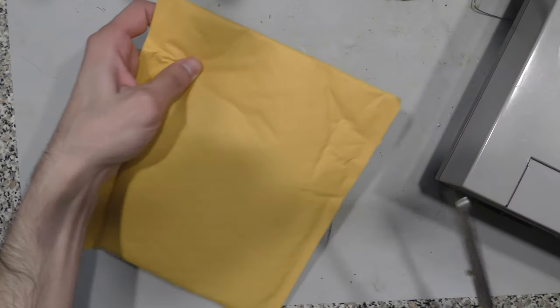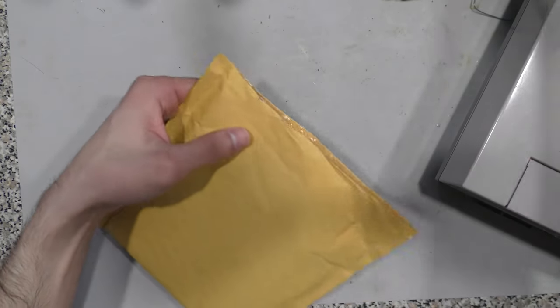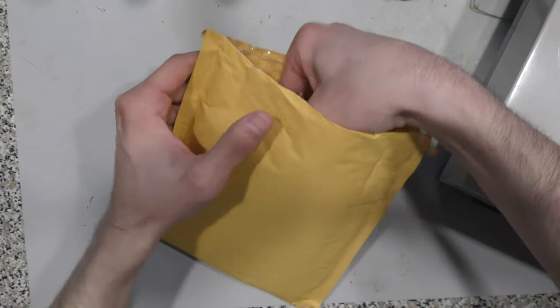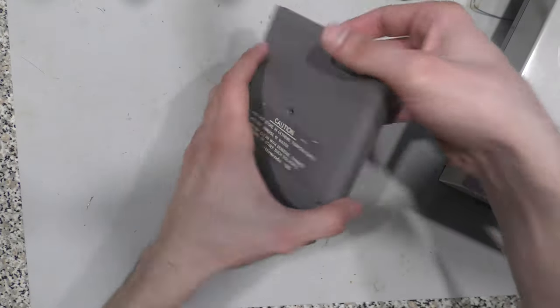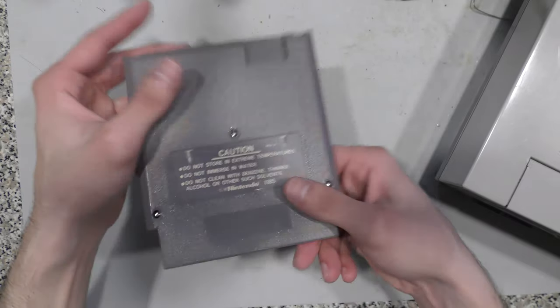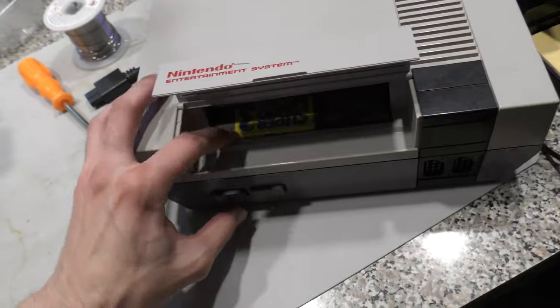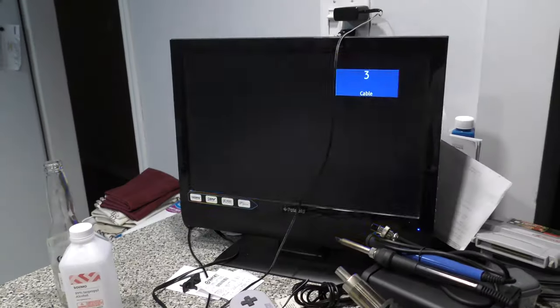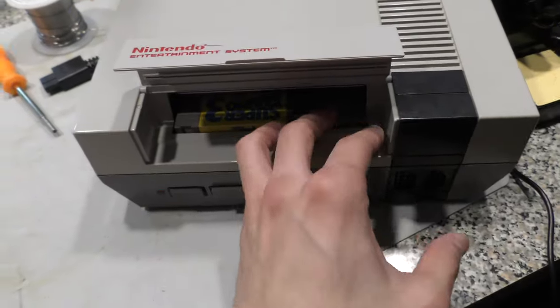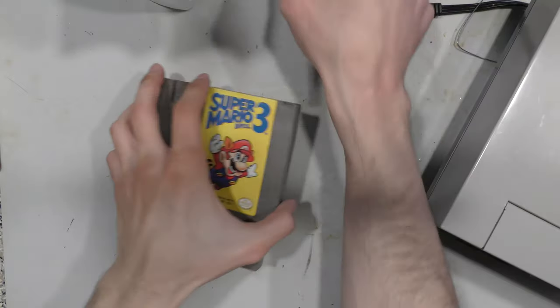I got this NES game in the mail, and it was listed as faulty, so I got it for relatively cheap. Let's see if I can get it to work. First thing I notice is there's something rattling inside, so that's not good. Before I even disassemble or clean anything, I'm going to try to see if it is working or not. I can get a solid light and a solid white screen, but I can't get any picture. So let me disassemble it, clean it, and see what's going on.